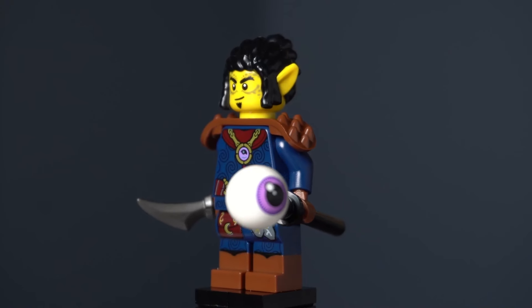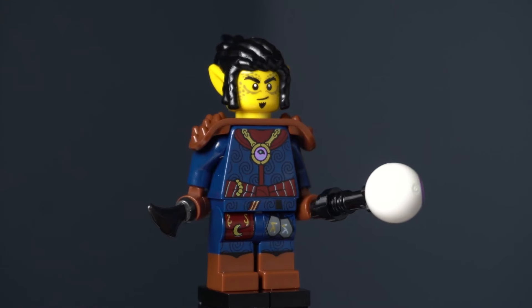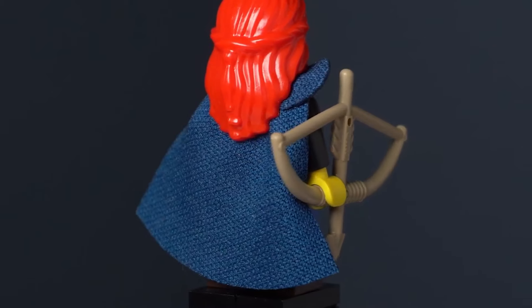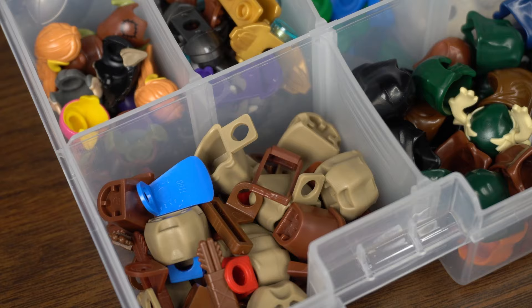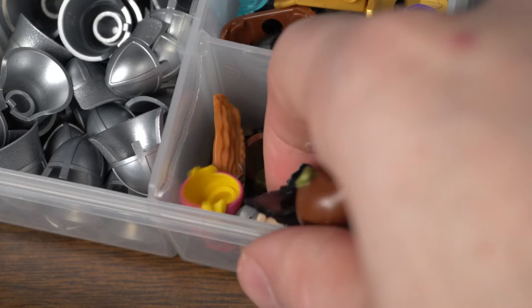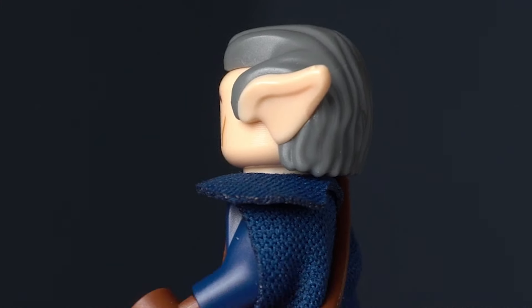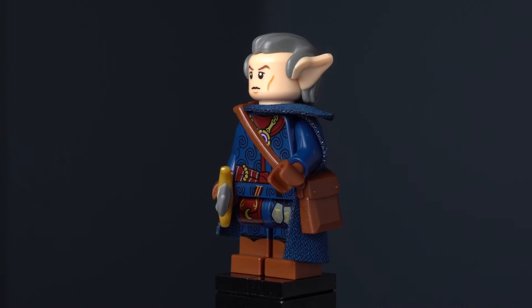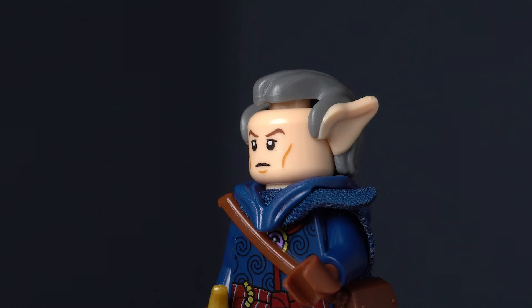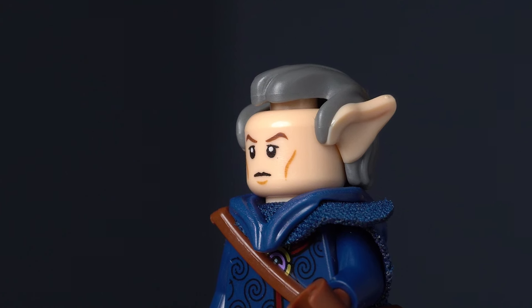One figure I wanted to turn into a Ranger is the Warlock, and honestly I didn't need to change too much. I started by grabbing the dark blue cape from the Falconer — that cape is useful for so much. I then grabbed a satchel, and after that I decided to make this figure an elf, so I grabbed the hairpiece from Griphook. I really like how this figure came out; the hairpiece is just perfect for elves. I also gave him the Prince of Persia dagger, though I really wanted to give him a hood piece but it didn't work with the hairpiece.